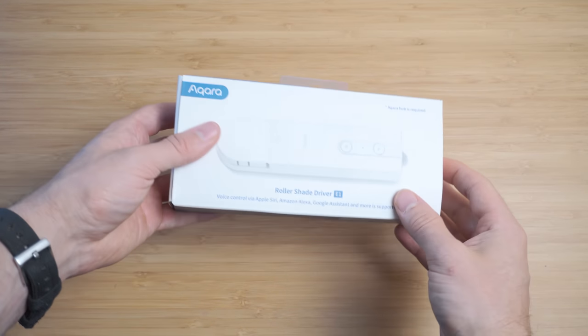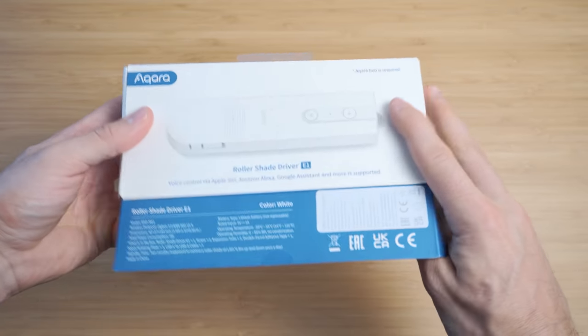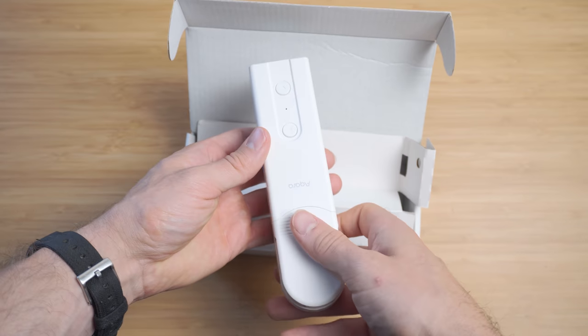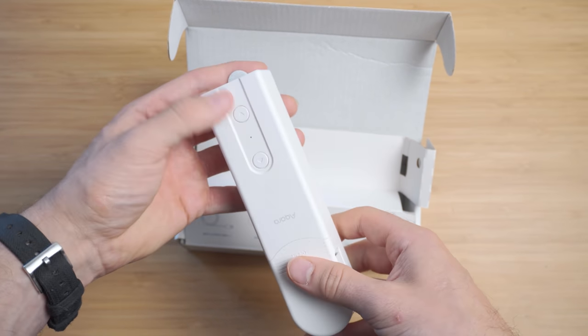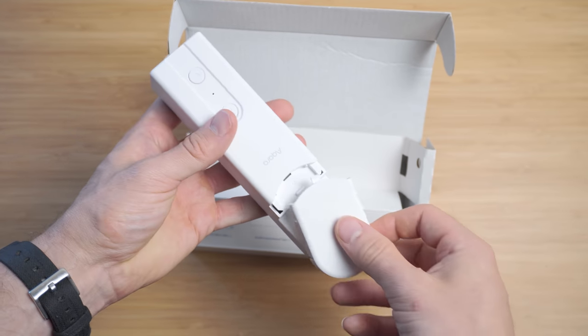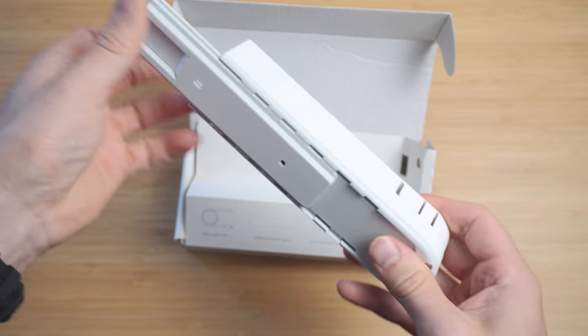Full transparency as always — Aqara did send me their E1 roller shade for me to check out. The Aqara E1 is a retrofit device, meaning that rather than replacing your existing blinds it is designed to operate the existing mechanism of your shade, more specifically bead-style blinds, and it is completely battery operated.